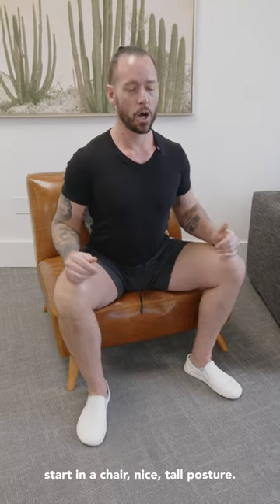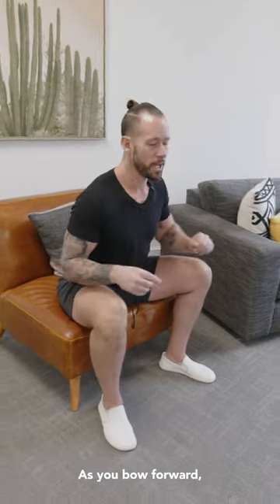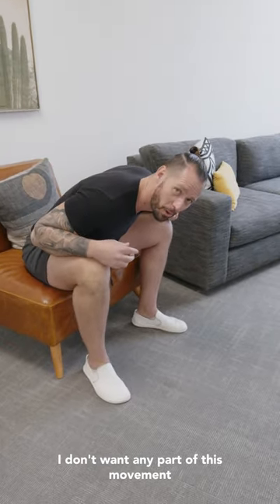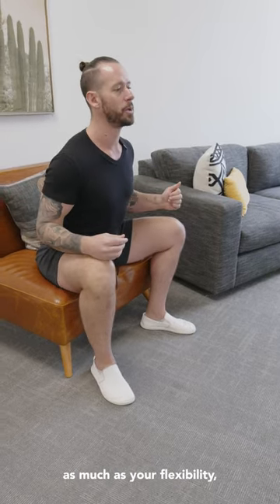Start in a chair with nice, tall posture. You're going to bow forward just a little bit. Really important here: as you bow forward, don't round your back. I don't want any part of this movement to have a rounded back. So instead, just a slight bow forward as much as your flexibility will allow.